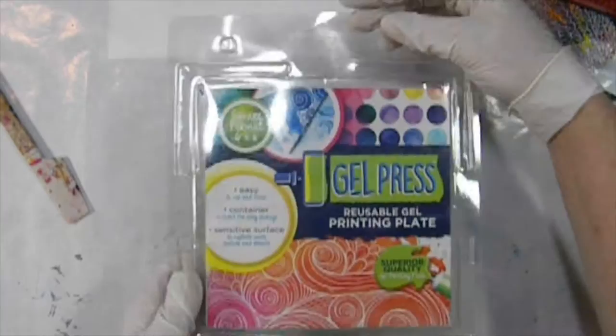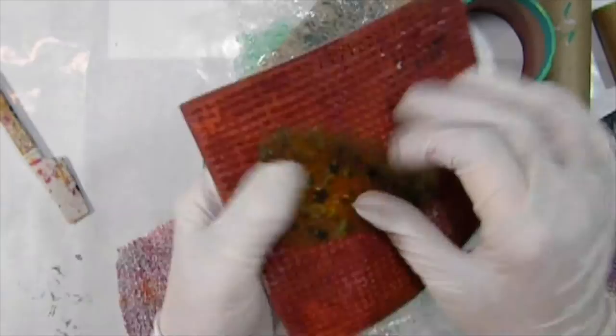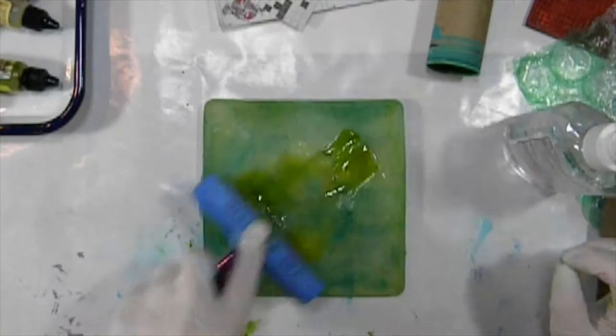I'm using the 6x6 gel press. I'm using alcohol inks, which are transparent, and I'm using some black and white printed paper. I'm also using some mark-making things like bubble wrap, rubber stamps, and catalyst tools. I'm wearing rubber gloves because alcohol inks really stain your hands and they're really hard to get off.